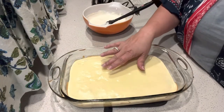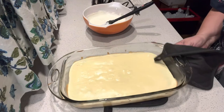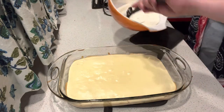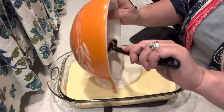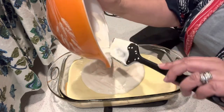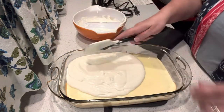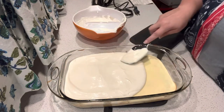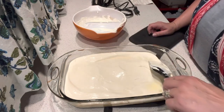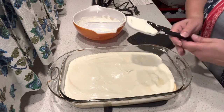This is our cheesecake - it came out of the oven. I just made sure that when I moved it, it didn't jiggle anymore, so I wanted to make sure that the center was cooked. So then we have our sour cream topping - two cups of sour cream, quarter cup of sugar, and a tablespoon of vanilla - and we're just going to spread this out on the top. Then we're going to put this in the refrigerator for at least eight hours and let it all cool down.